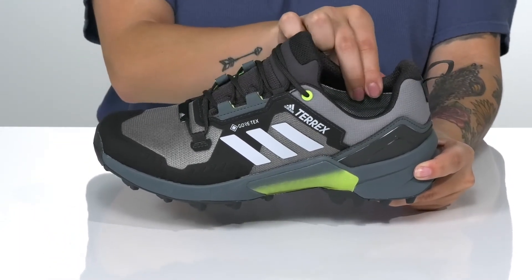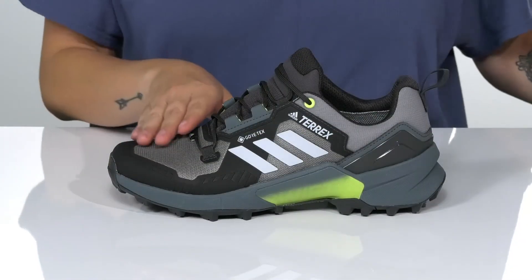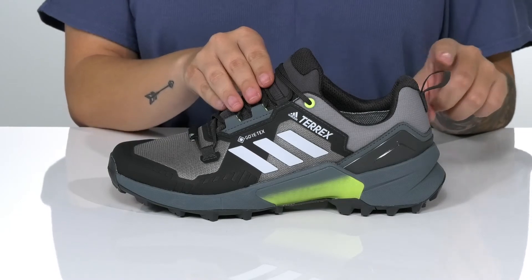There is a textile inner lining with a little bit of padding around the collar. These also have a removable insole. They are a lace-up closure with a pull tab at the back.